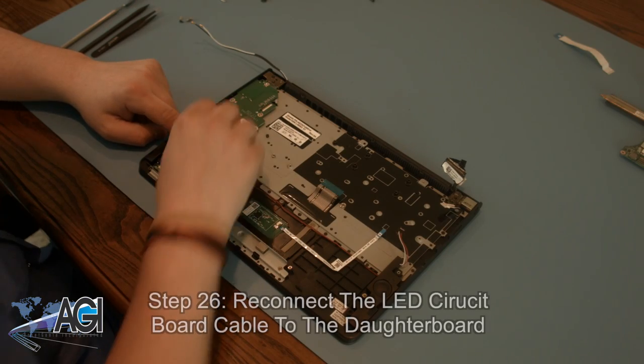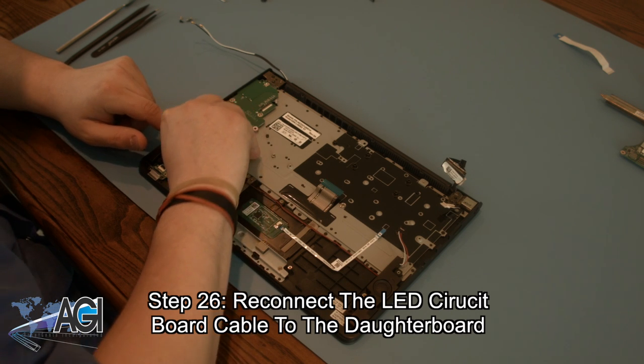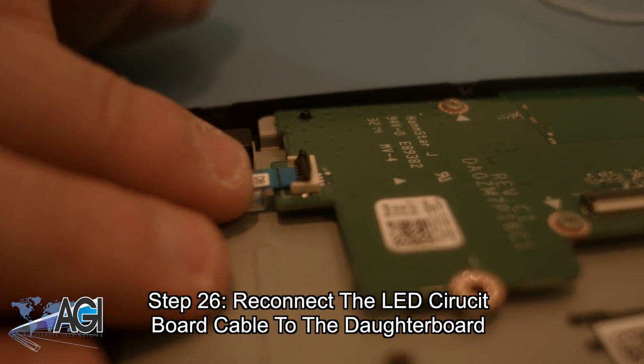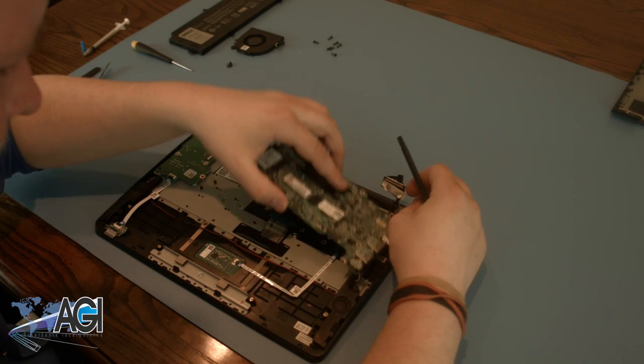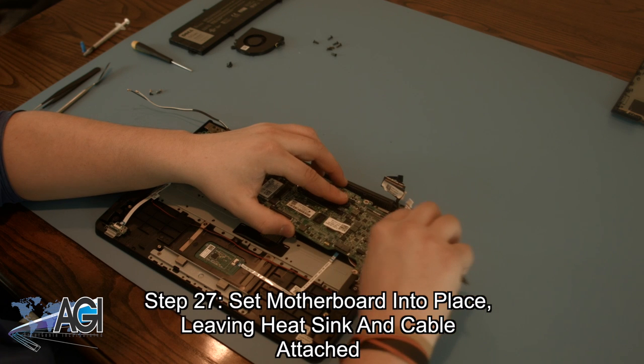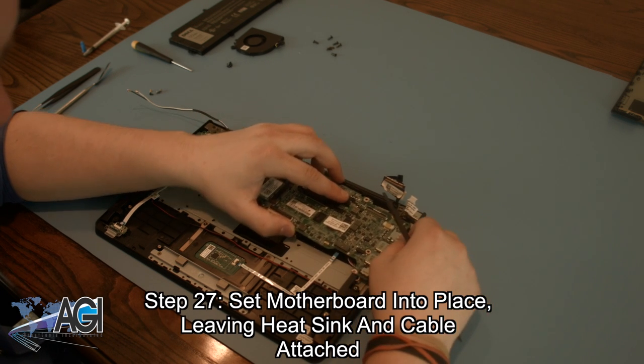The next step will be to reconnect the LED circuit board cable to the daughterboard. Next, you will set the motherboard into place, keeping the heatsink and motherboard to daughterboard cable still attached.